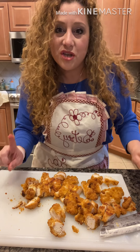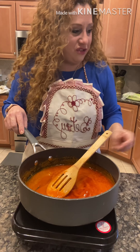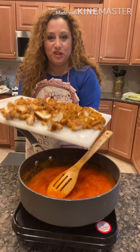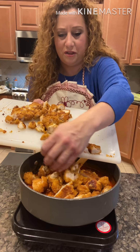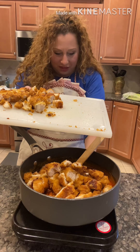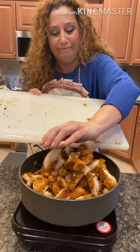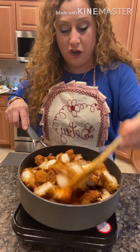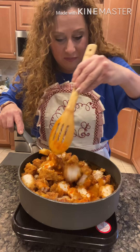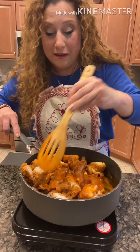I've got all my chicken cut and I'm going to mix it with the sauce. I'm putting the chicken into the pot of sauce — everything is hot. I'm just going to coat all the chicken with the buffalo sauce to make it like buffalo nuggets. It's just like Buffalo Wild Wings, but at home.